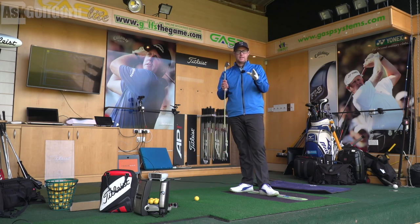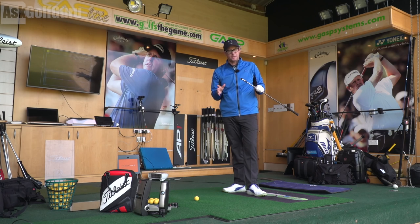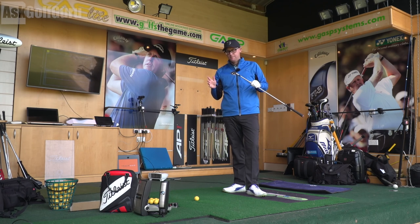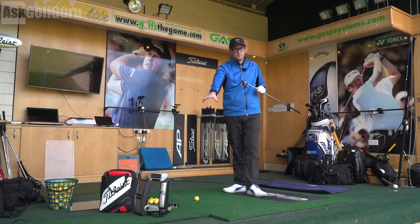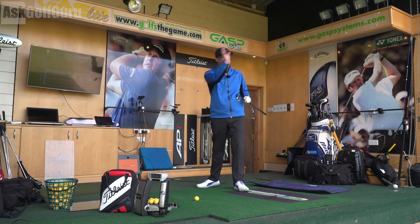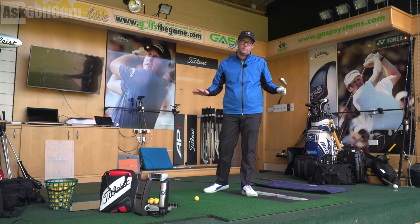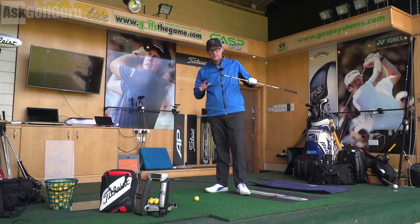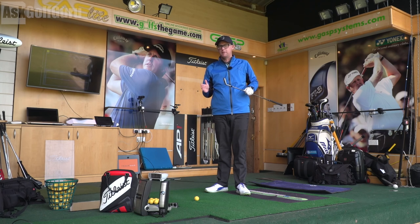Hi guys, Mark Crossfield here. I'm going to do a little test. There was a little chat on Twitter I saw the other night which was confusing me a lot. I think this person was missing the idea. So we've got my GC2HMT, which I use down on the floor. We've also got TrackMan, which is a radar system. This isn't a comparison of the two machines, because the two machines work and do great things. They're slightly different — it's more where people are getting confused and actually questioning some of the tech, which kind of worries me.